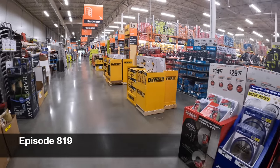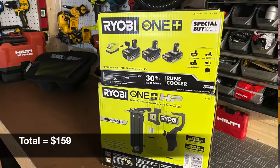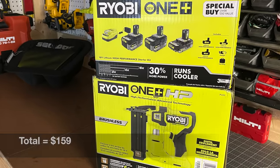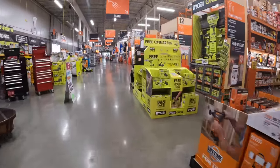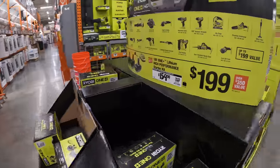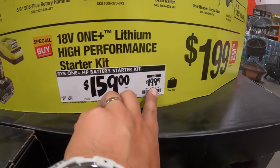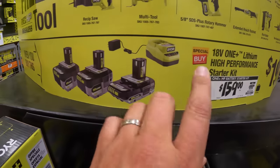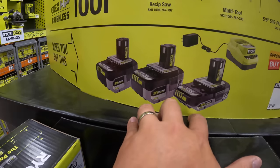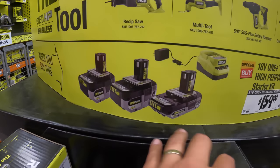Today's video was going to be Lowe's, but I came into Home Depot to make a purchase and they have a lot of price reductions going on right now. One of them is Ryobi — this battery kit deal is still going on. As you can see, it's $159, was $200. The free tool promotion is still happening for the six amp hour, four amp hour, and two amp hour HP batteries and a charger for $159.